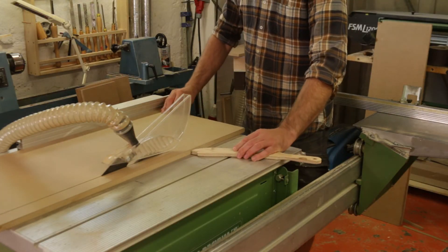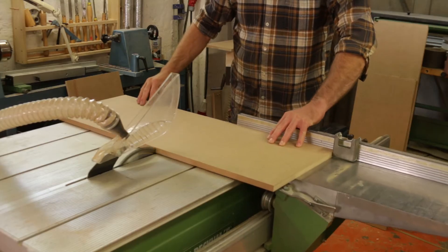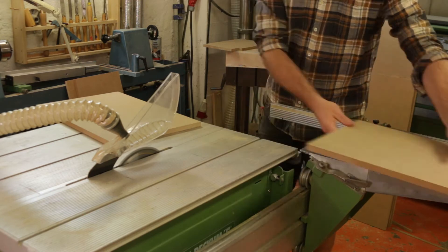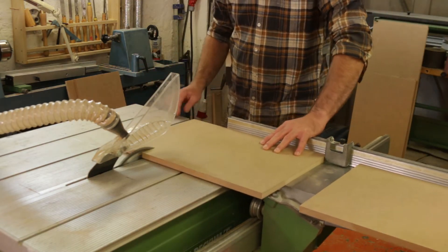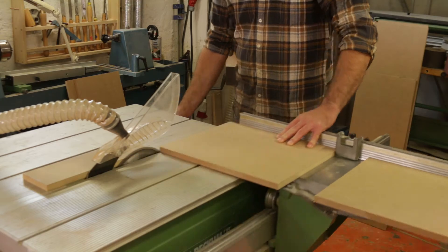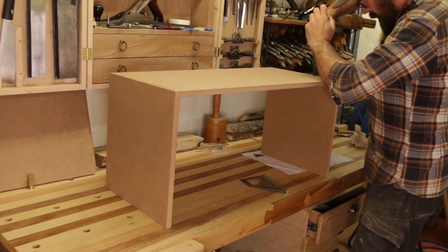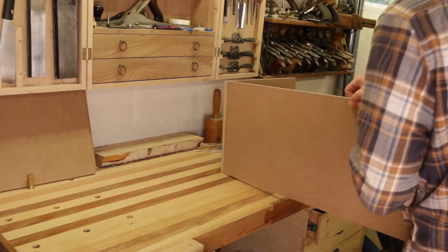Meanwhile the glued parts on the main cabinet were drying, I started to cut out the pieces for the bench. Once again glue and nail gun, holding the parts together.